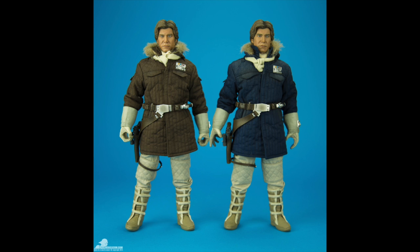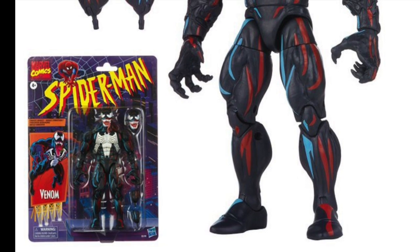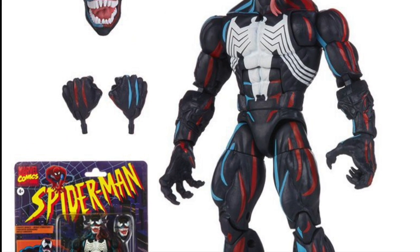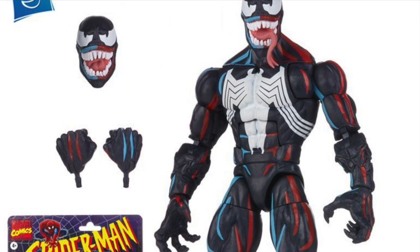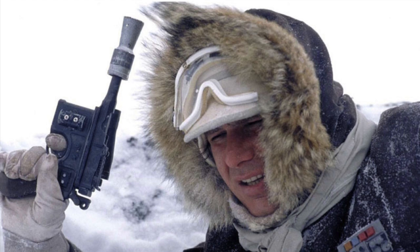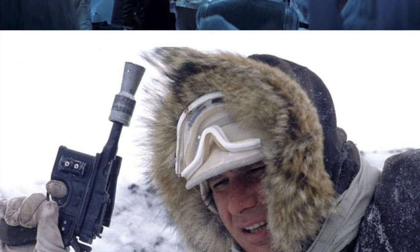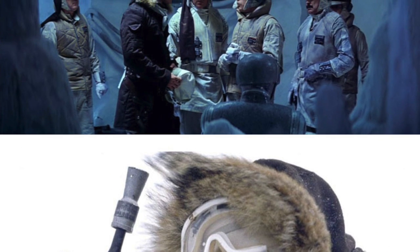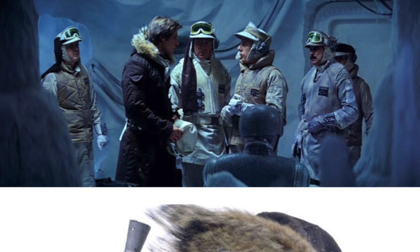The whole idea of Hoth Han has inspired a lot of controversy. Is he wearing a brown vest, brown jacket, or a blue jacket? This goes on and on for years. It really comes down to a lighting effect — when you see the actual jacket in the museum, it looks brown; on screen it looks blue. It's kind of like this Venom figure from Marvel Legends that is decorated to look like a lighting effect. What's called cell shading is becoming very popular.